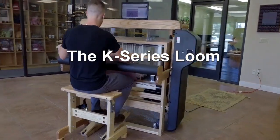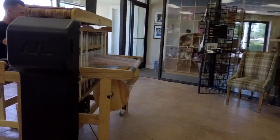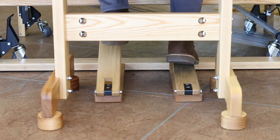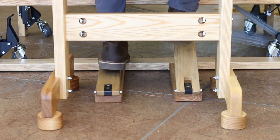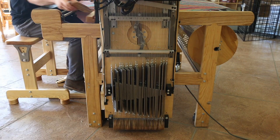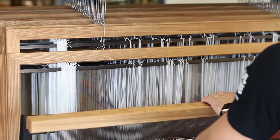It is a center shed — that's what we're calling it. Some of the weight in the right treadle of an AVL loom is the spring levers, and so there are no spring levers on this loom. Since it works from the center out, it pulls harnesses either down or up.